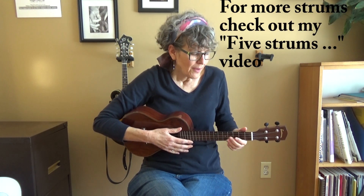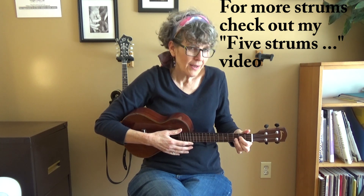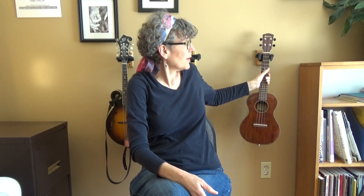If you want to know more about strumming, I've got a video about strumming that you can check out. Finger picking is also something that is transferable, though it changes a little bit because you've only got four strings on the ukulele and six on the guitar. Let me demonstrate one of my favorite picking patterns and show you the difference.